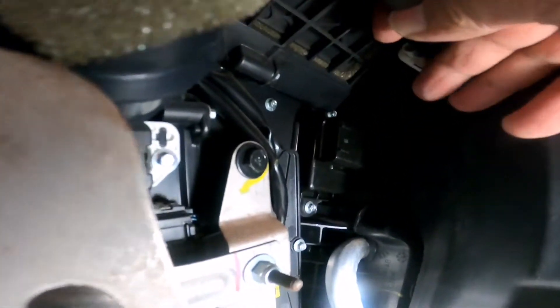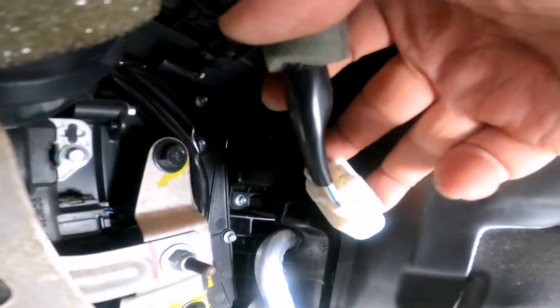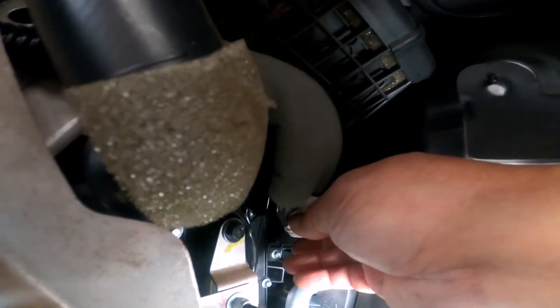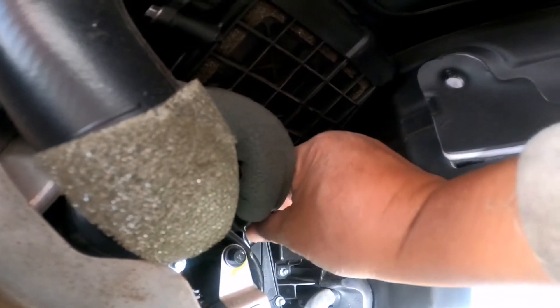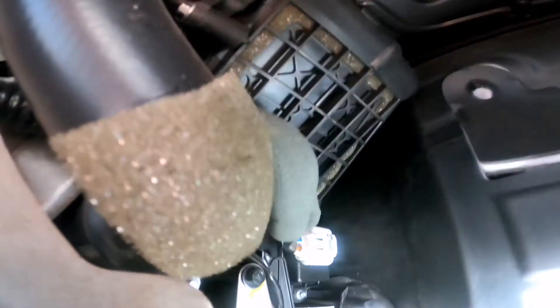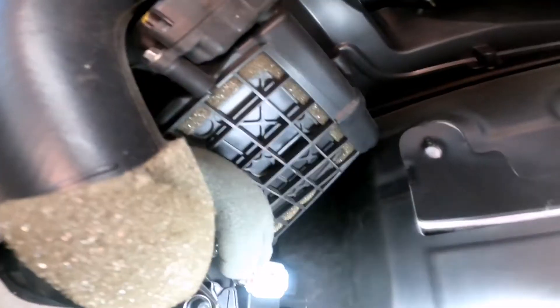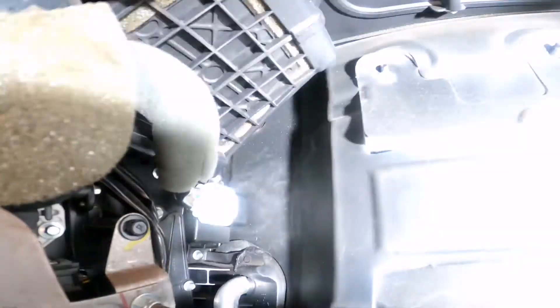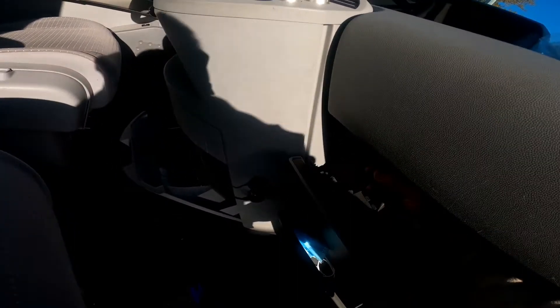I was able to install the brand new blower. I just have to hook up the connector — same thing you unhooked — then hook it up and put it back. Just push it in and you'll hear the clip click. There you go. Now I have to put back the glove box compartment.